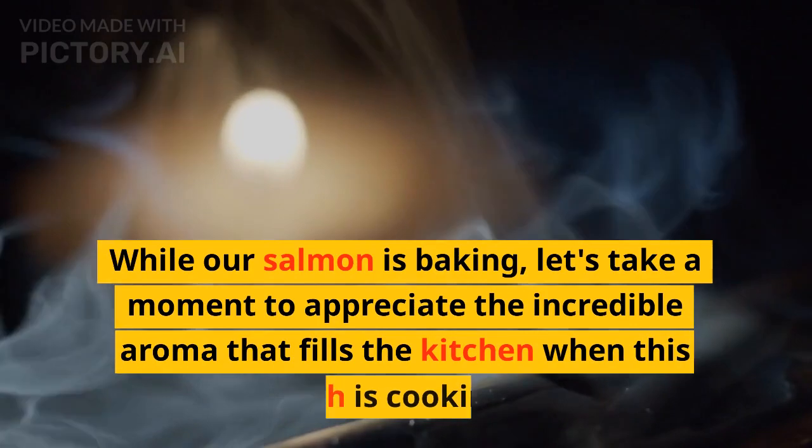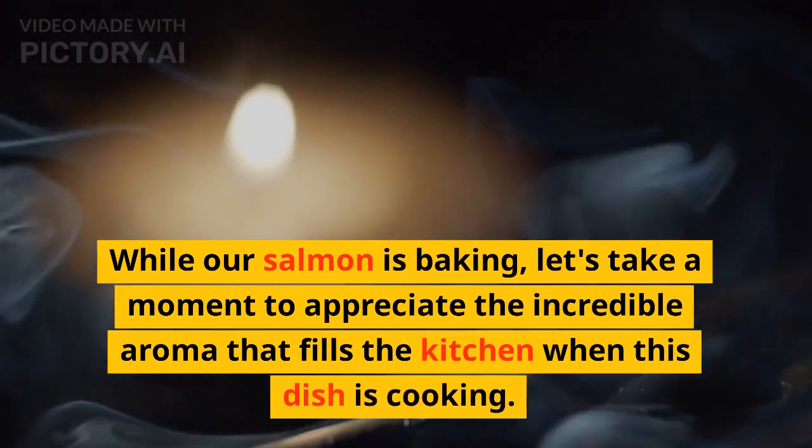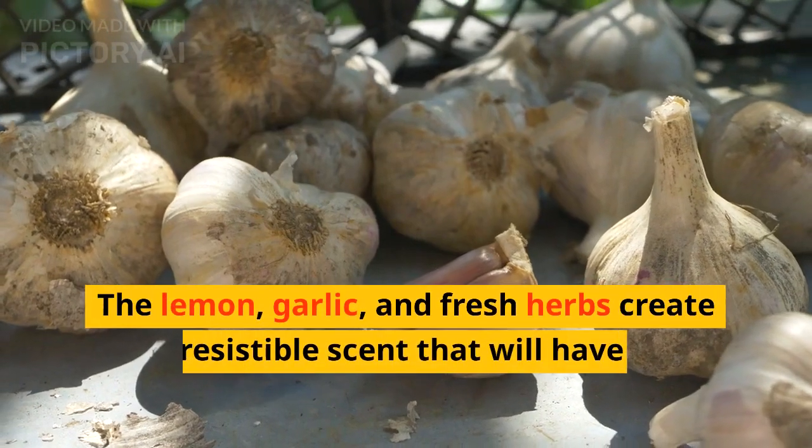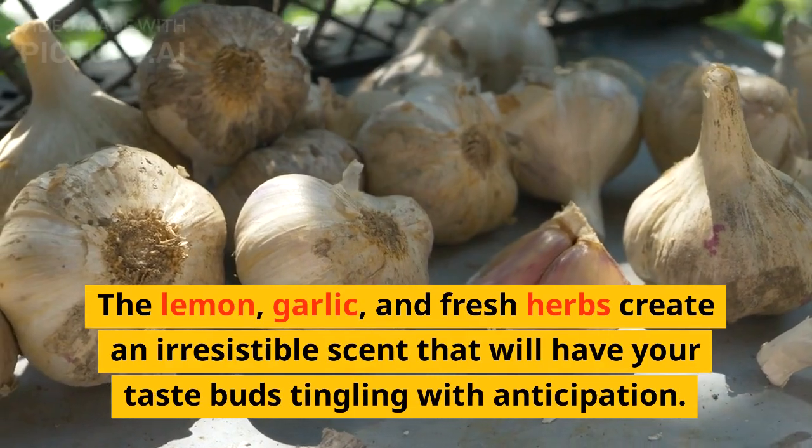While our salmon is baking, let's take a moment to appreciate the incredible aroma that fills the kitchen when this dish is cooking. The lemon, garlic, and fresh herbs create an irresistible scent that will have your taste buds tingling with anticipation.